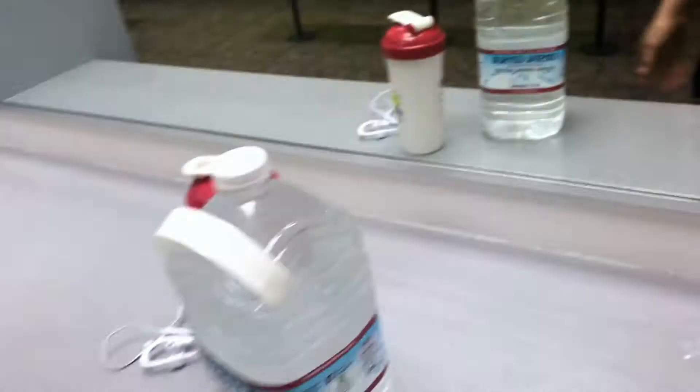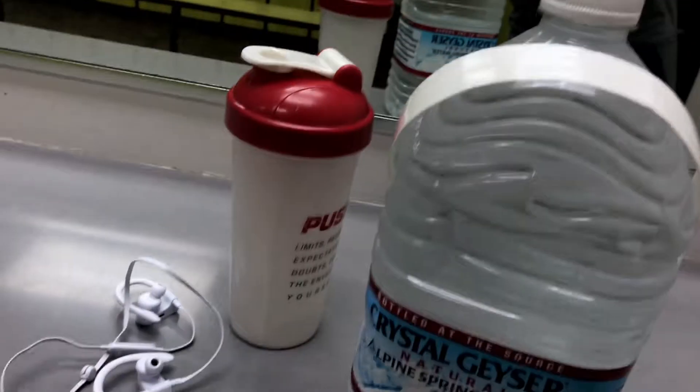You guys can tell I just woke up. I'm fasted. I'm going to do a shoulder workout and I took a diabetic — I don't know, I feel all tingly and shaky and I haven't taken that already in a while. So I'm going to do some cardio, hopefully that goes away. Got my water, got some energy. I'm going to walk you guys through it, so let's get to it.